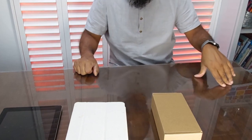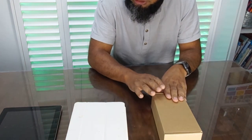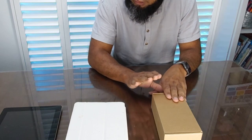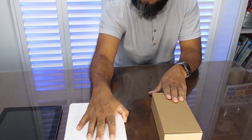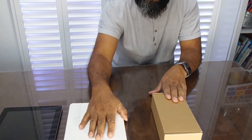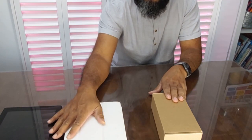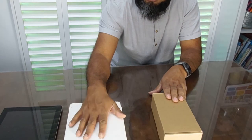Hello and welcome again — this is another unboxing and demonstration. Today's plan is to basically show you how you can calm your children down in the car and use a tablet as a sort of TV.